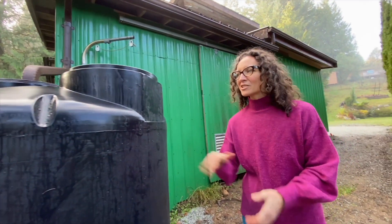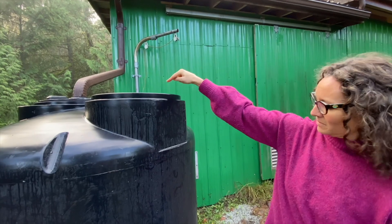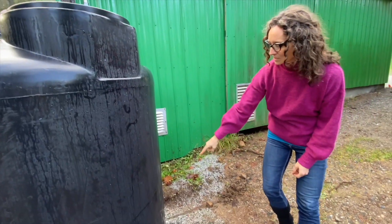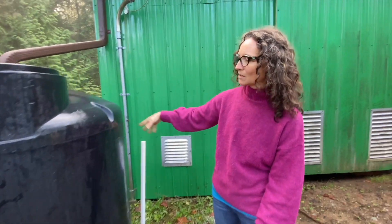And so here at the 400 gallon tank, much smaller on this side of the roof, the water is doing the same thing — coming through gutters that have gutter guards to trap the leaves and debris and not let them into the rain tank. The rain comes down the side and right into the top, and we have the connector between the two tanks here that's ready to be adapted and connected so that when I want to pump from a float switch pump over to the other tank to top it up, I can manually set that up.